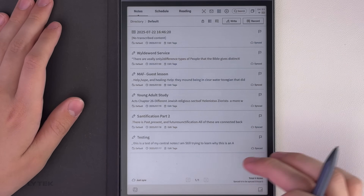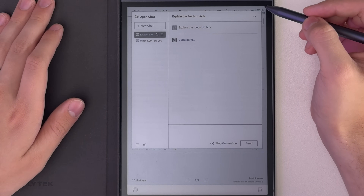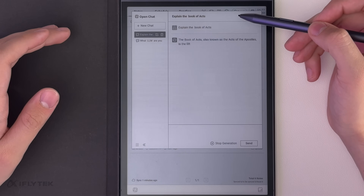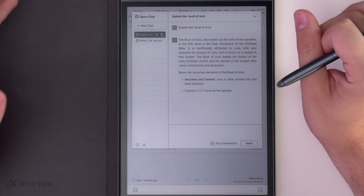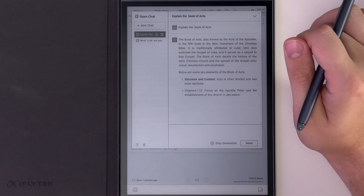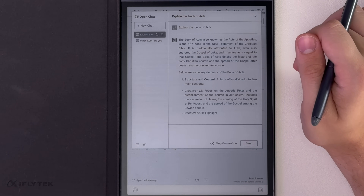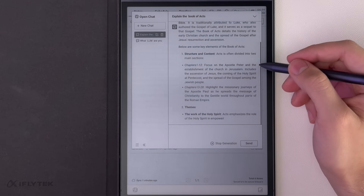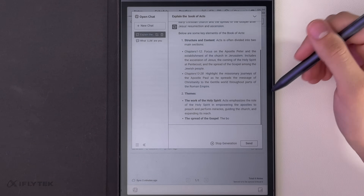The AI features are neat — you can access the built-in chatbot by holding this button and swiping over. It takes a little bit to generate answers; it's not as fast as I'd like, partly because the e-ink screen is trying to catch up, but also the model they're using is just not quite as fast as the latest ChatGPT-4 in the native OpenAI app.